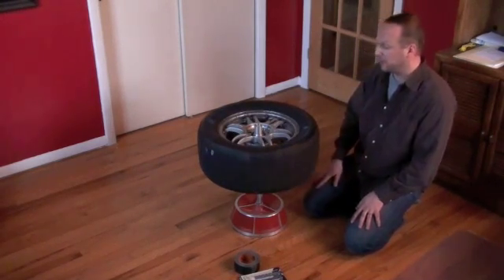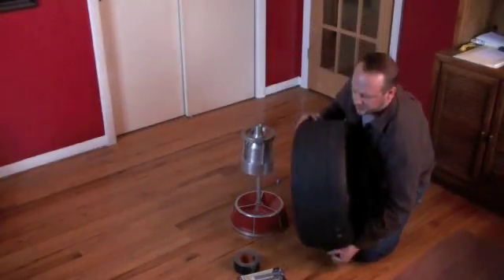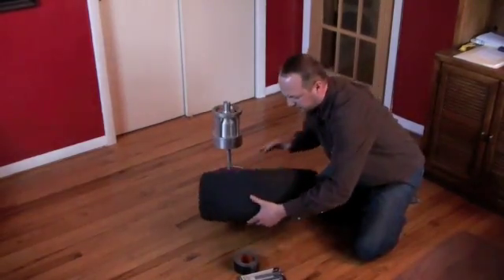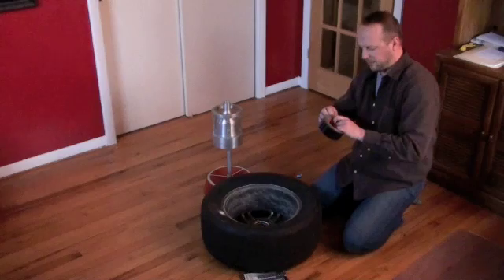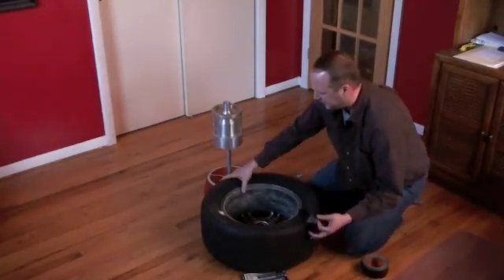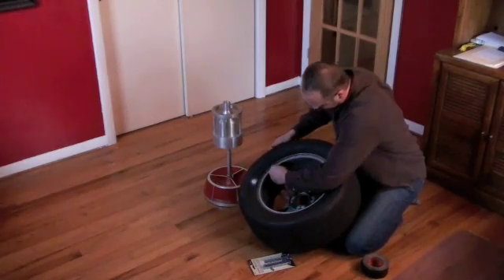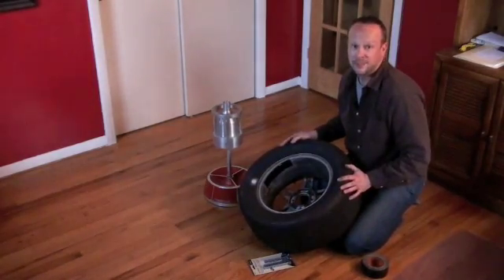The first few times I did have a difficult time, but just trial and error. I was able to get it in the middle. There is a piece of backing to the weights, however I do recommend, just for precaution, to keep them on. Take some tape, take the weights, sit them down, and you're done.